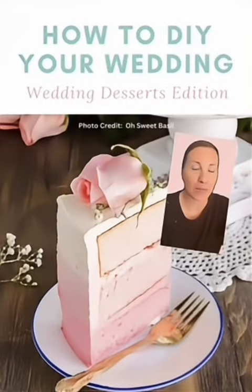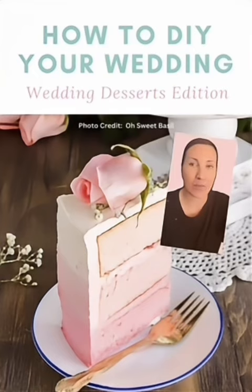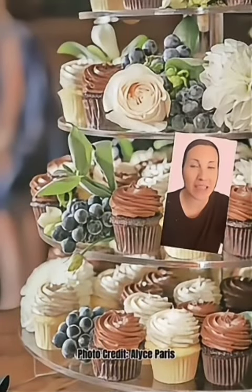Welcome to the DIY wedding planning series where I find something and show you how to make it. I do this with my clients all the time and I thought you might find it beneficial as well. Today it's about a wedding cupcake cake table.